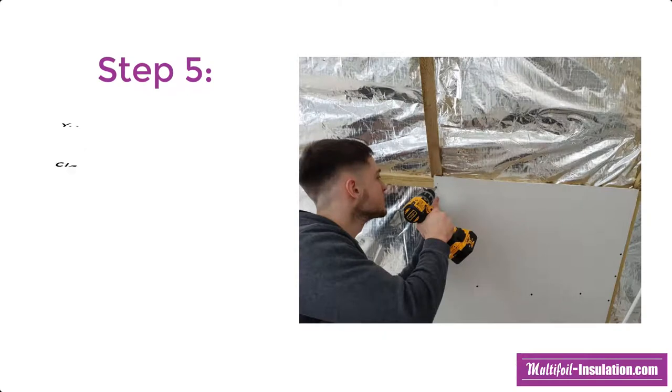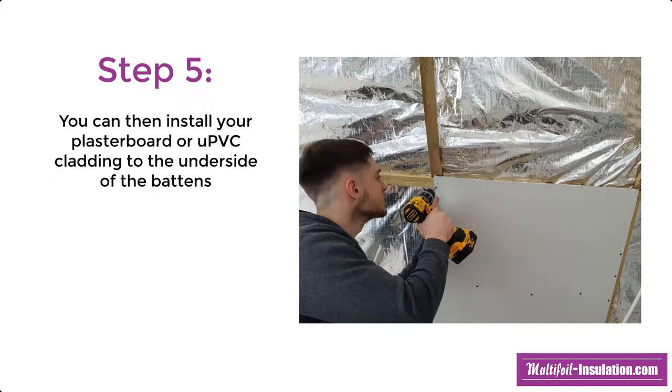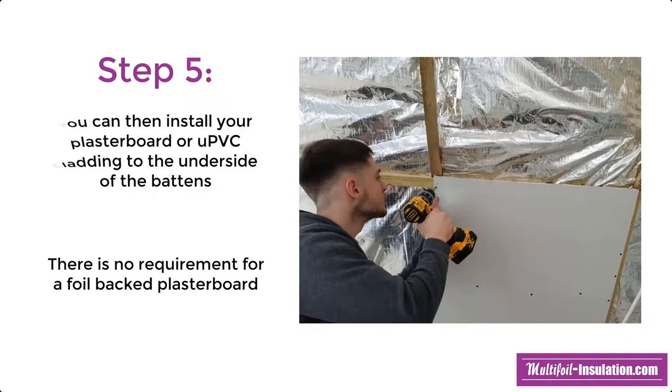The fifth and final step is to install your internal board to the underside of the battens. Most commonly plasterboard or UPVC cladding is used. There is no requirement for a foil backed plasterboard to be used.